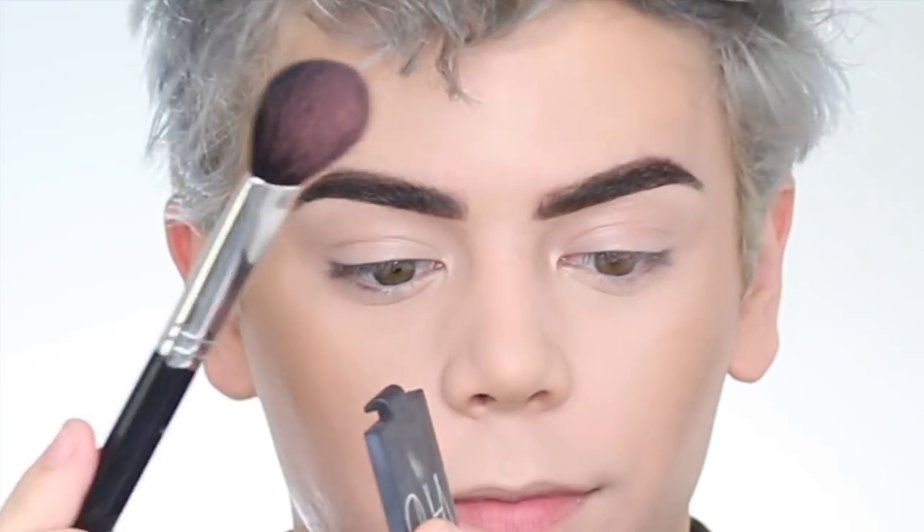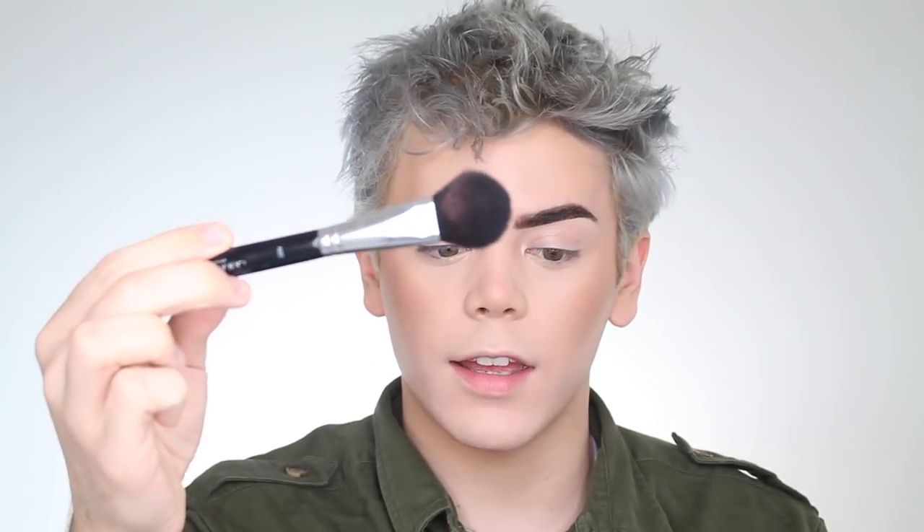For blush I'm using NARS Deep Throat — definitely a cult favorite — with an Anastasia A22 brush. I dab a little bit in and apply some right on the tip of my nose, then bring it up. I love this brush because it's tapered, so when you do the little blush face it gets right on the apples. You can bring it perfectly on top of the bronzer so they don't mix and you don't end up with a pink contour.